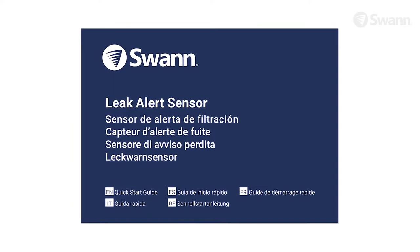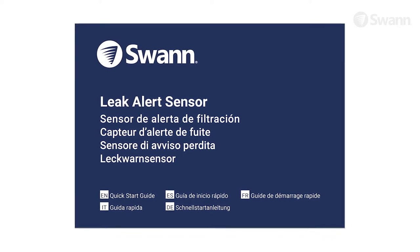Make sure to read the manual for other valuable installation, operation, and usage instructions.